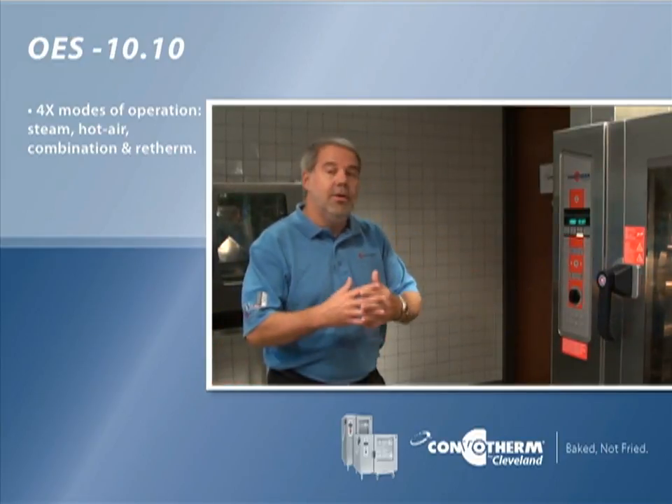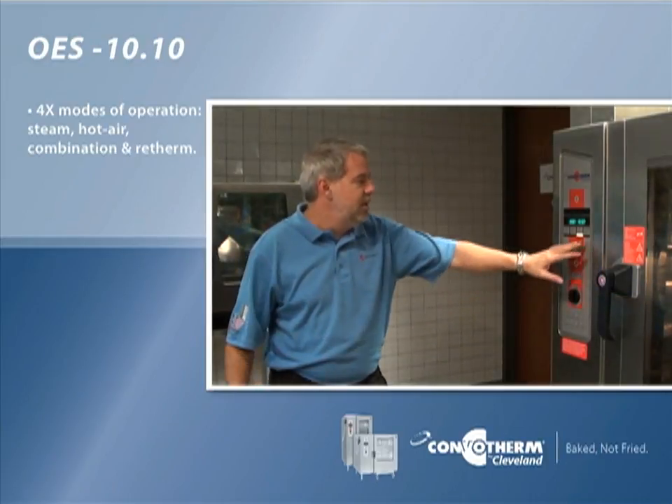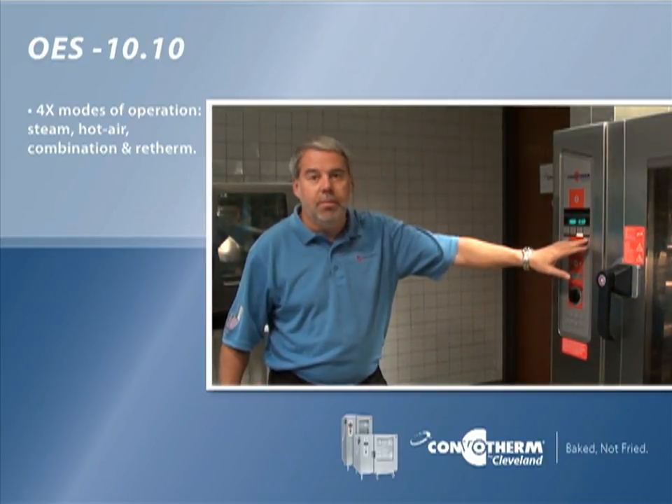You've got the combi mode so you can use it in hot air and steam together at the same time, which gives you supreme results. We also have the re-therm mode for doing a plated re-therm.